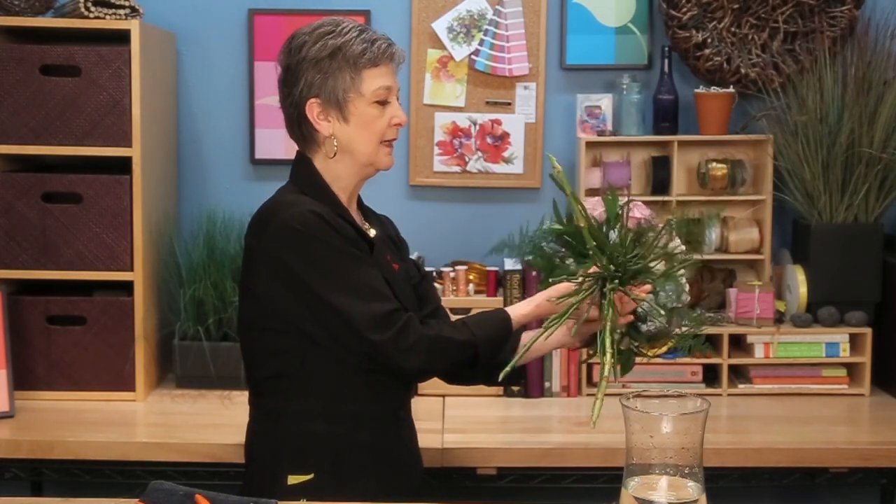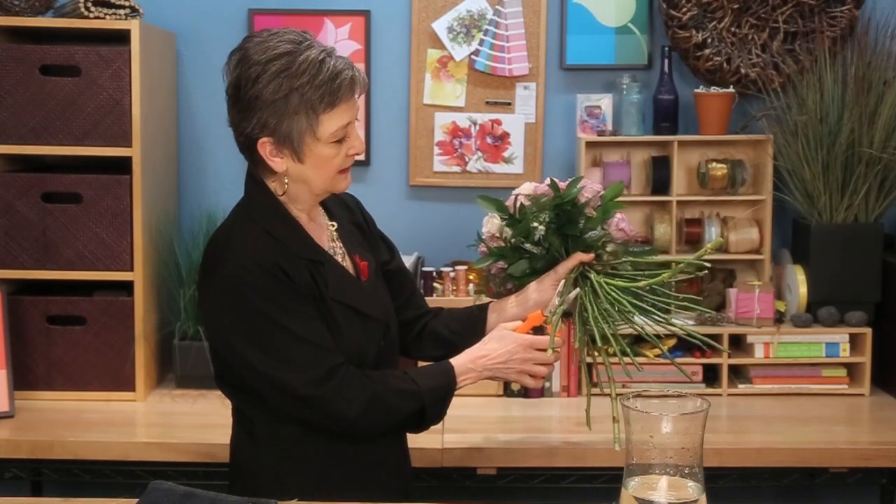Go back and cut all the stems — you don't want them to be quite so long and leggy, so remove the excess stem length.